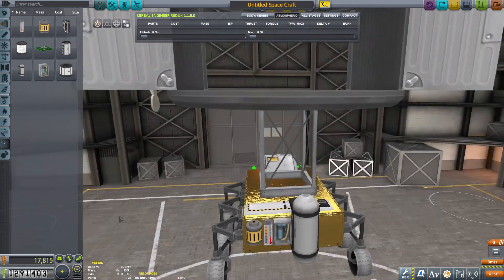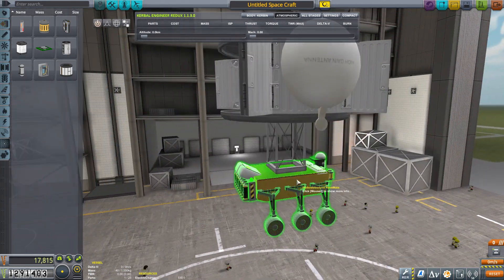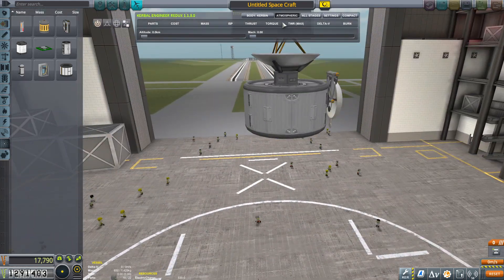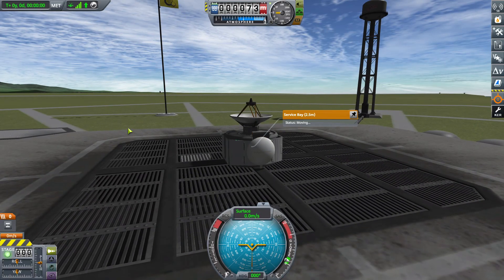On top of that, we're going to be landing at the poles of Duna. That way, if the satellite's not in range we can hit the KSC directly, and if the satellite is in range, great — we'll be able to hit the KSC. So we'll never lose connection.